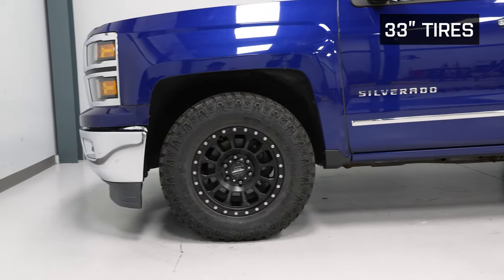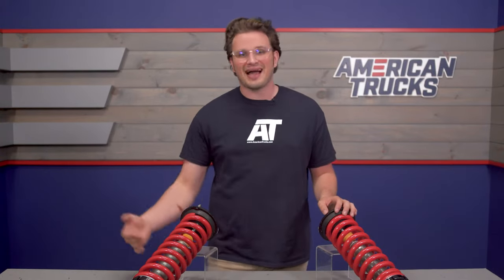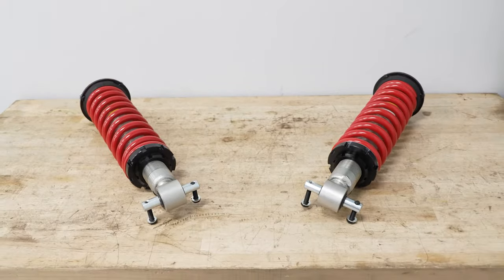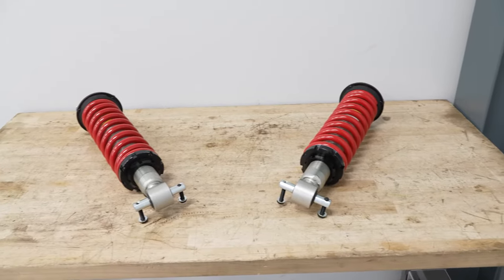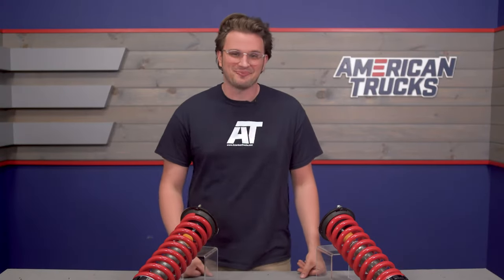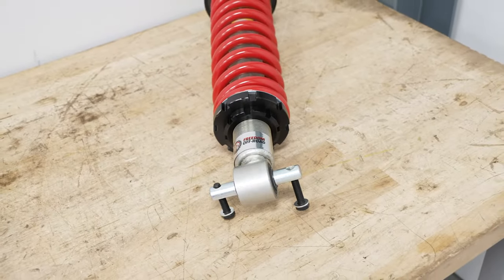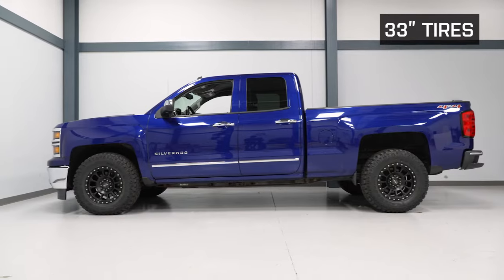Freedom Off-Road designs these coilovers so that you not only get good performance but long-lasting performance as well. These guys actually come with a one-year wear and tear warranty. They seem to be playing a dangerous game — that wear and tear warranty basically tells me that you're good to go out and jump your truck. Maybe don't do that, but knowing that you're covered in the wear and tear respect is a huge plus when you're shopping for front suspension.